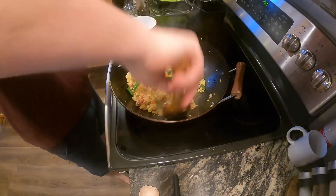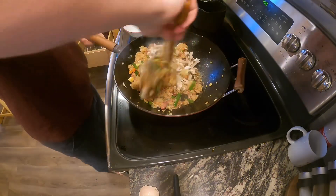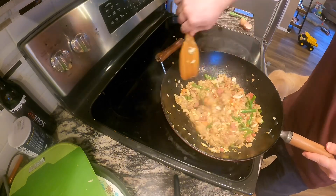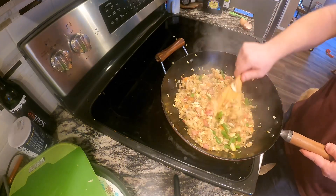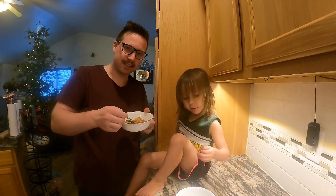About now you'll want to turn the heat off and add in the mushrooms last, stirring them in as the rice starts to cool down. Then you can serve. Hope you enjoy the video — give it a thumbs up and subscribe.